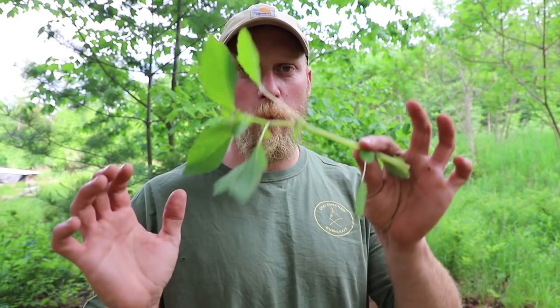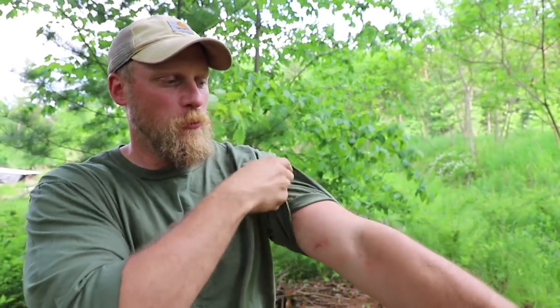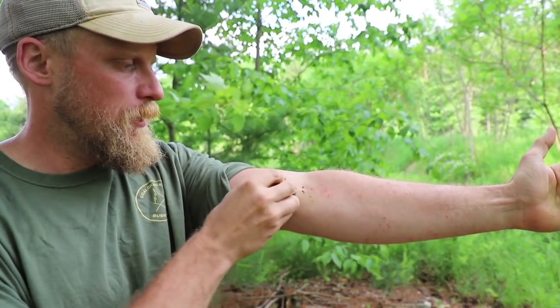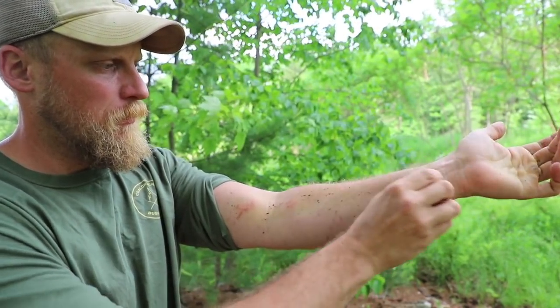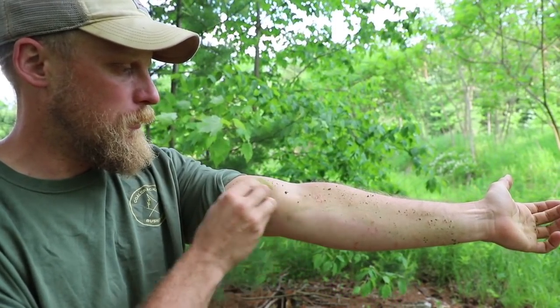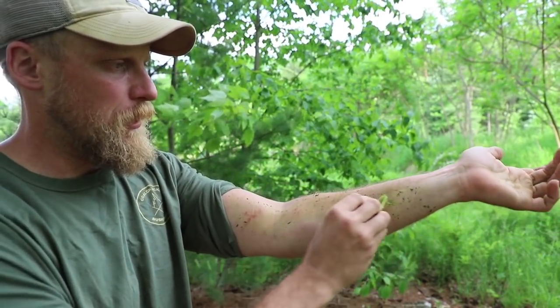The way I apply jewel weed is I just take the plant itself and crush it between my hands. It should feel very slimy and very wet when you do that. I then take my infected area and just rub the plant directly on it. That's going to begin the soothing process right away.